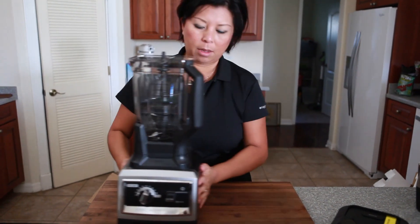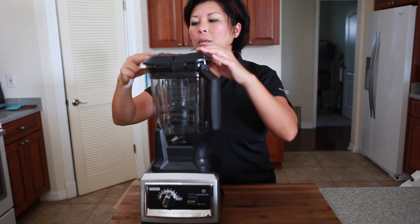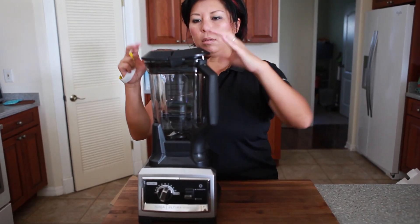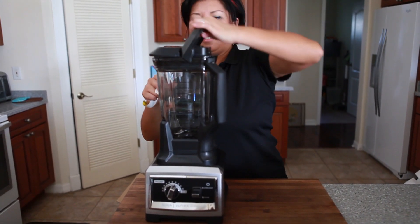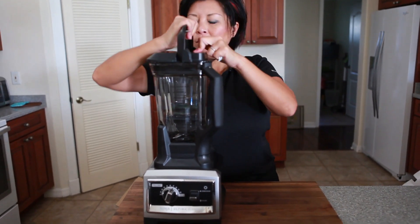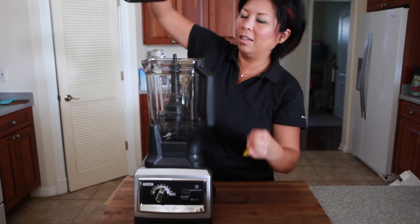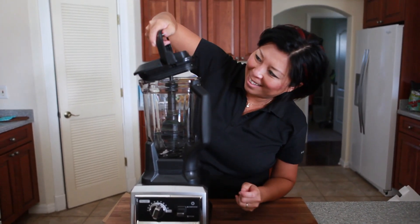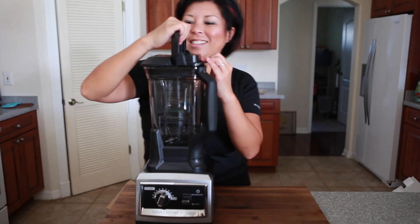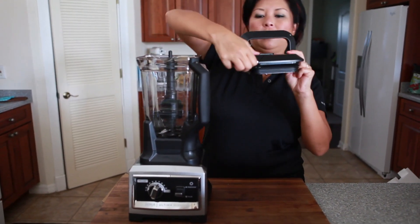I had a little trouble putting the pitcher on the base. It goes on one way only, so you've got to be mindful of which direction it is. And the lid is a little more difficult to take out than what I'm used to on my Vitamix and Blendtec blenders. But it does come out — it fits in pretty tight.